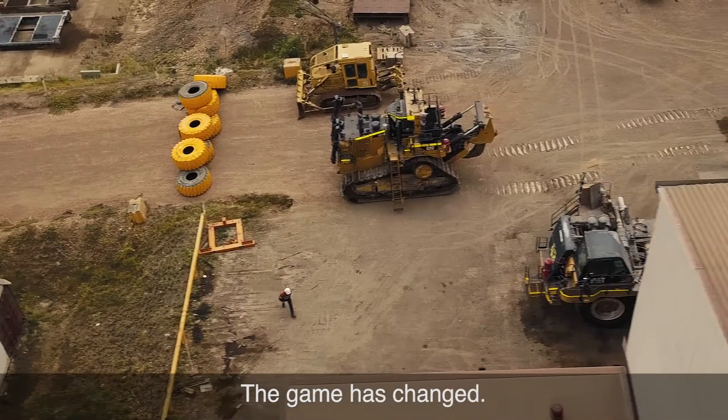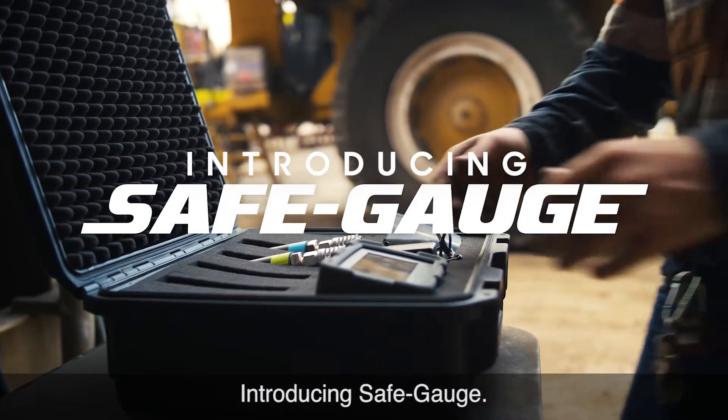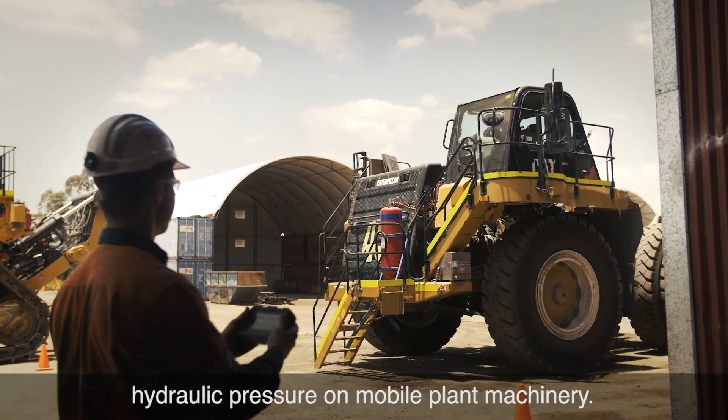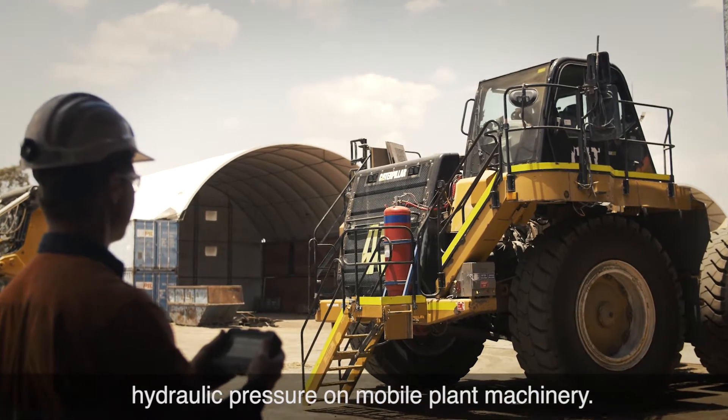The game has changed. Introducing SafeGauge — a new, safer and more efficient way to test hydraulic pressure on mobile plant machinery.